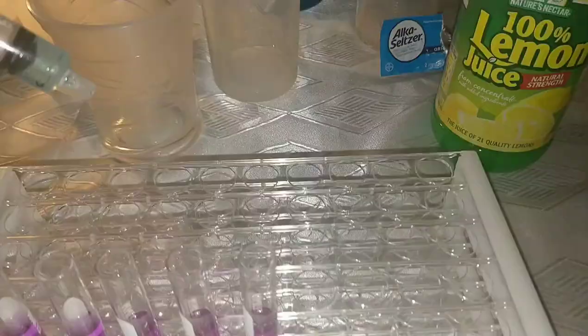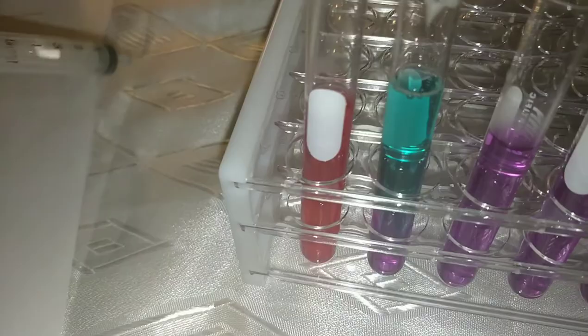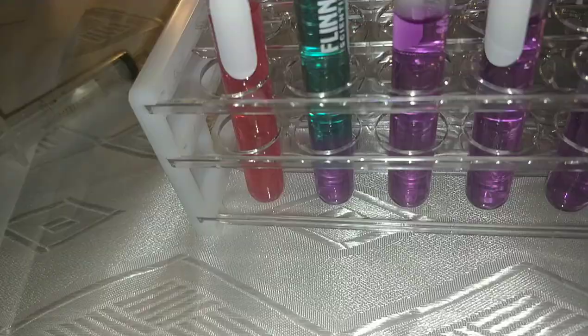Here we have one milliliter of the ammonia — it turns a deep blue. In reality it looks more green, so I'm going to note it down as green.